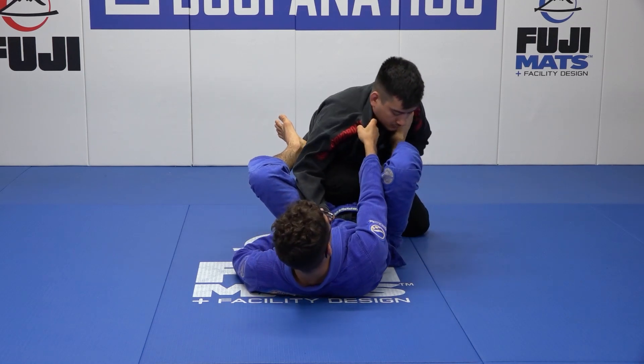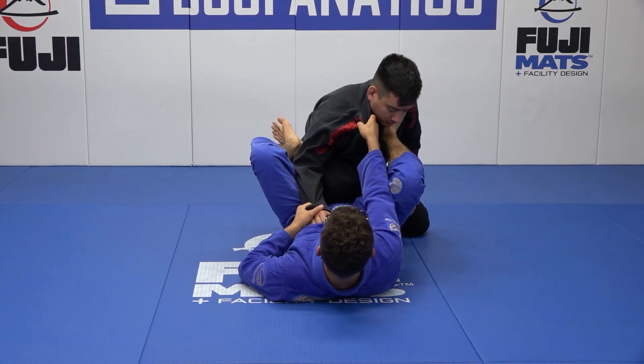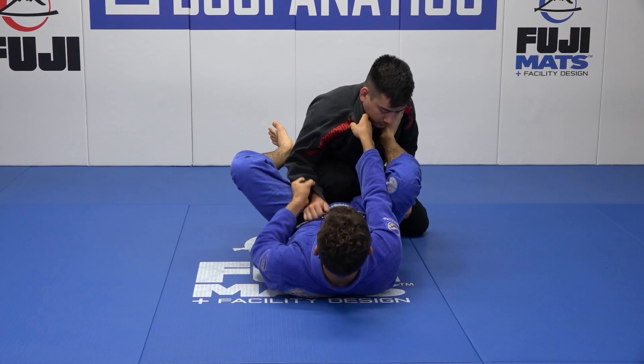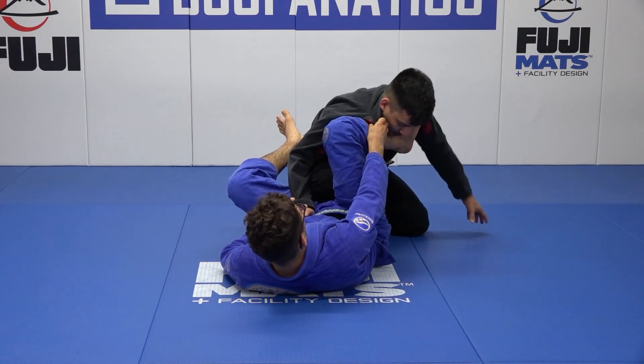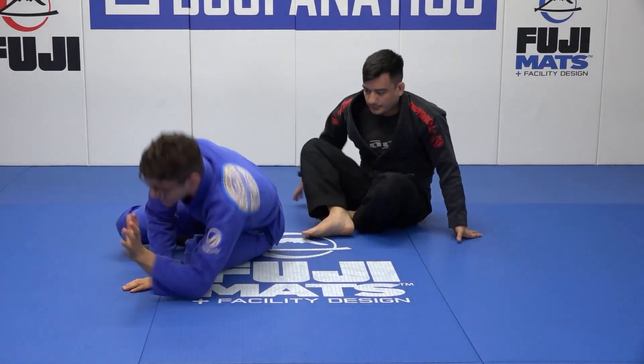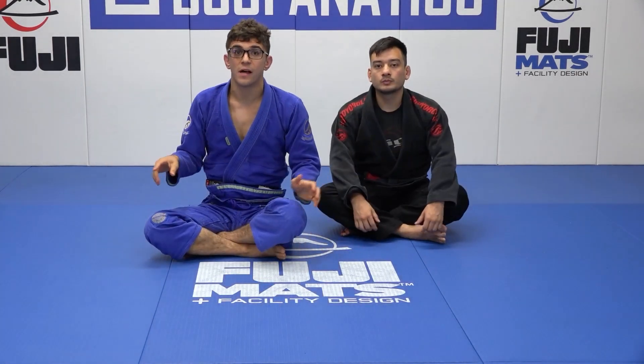One more time. We're back square — hip number two. I want to go to the modified collar sleeve, elbows closed. I go hip number one. Now try to take it off — right? This is an introduction to modified collar sleeve. Now let's get into the attacks.